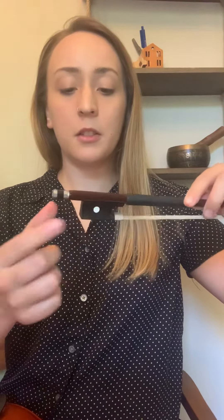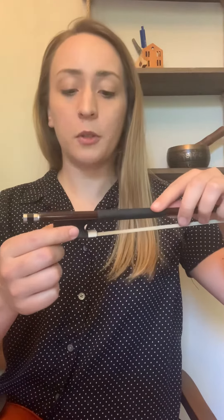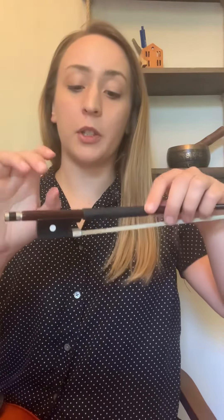Quick reminder about the parts of the bow: we have the tip of the bow, we have the stick of the bow, the adjusting knob at the end, and this is the frog. So we make our bow hold down at the frog.